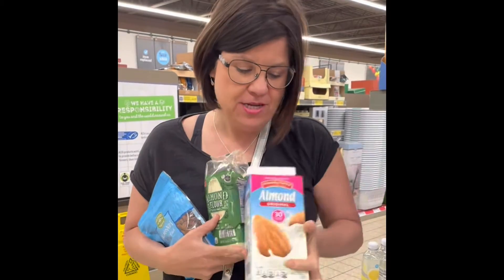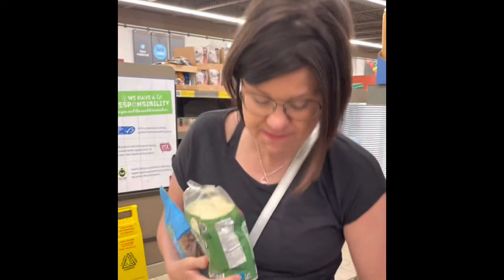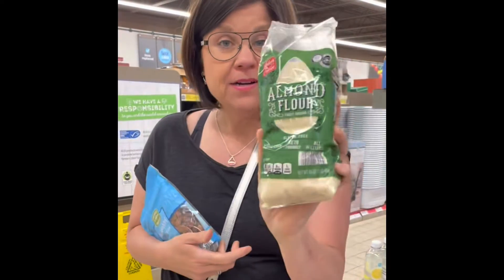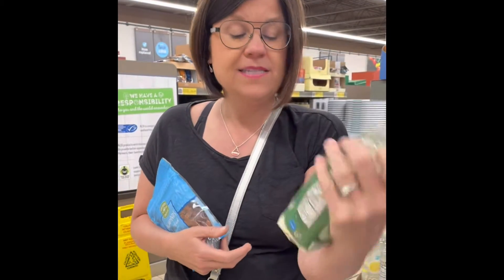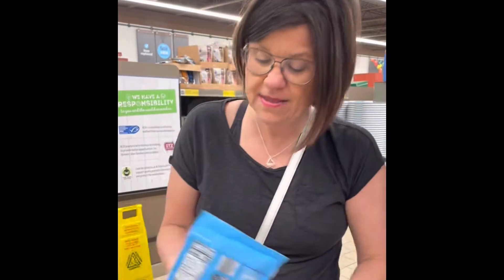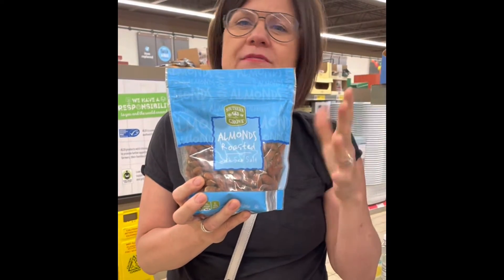I have almond milk here which is a half a gallon and it's like $2.19. I have some almond flour right here that is $5.89 — it was actually on sale. The regular price is $6.19, which is only a pound. And then here's just a container of almonds which was about four and a half, five bucks.